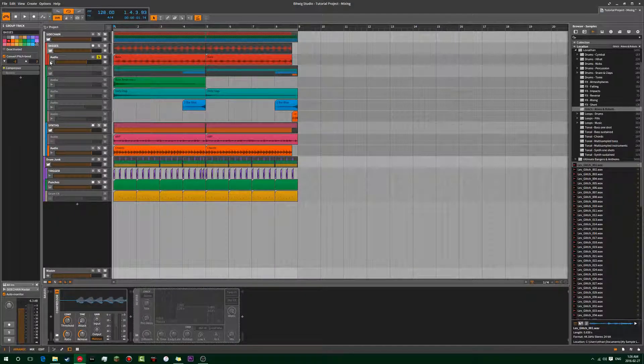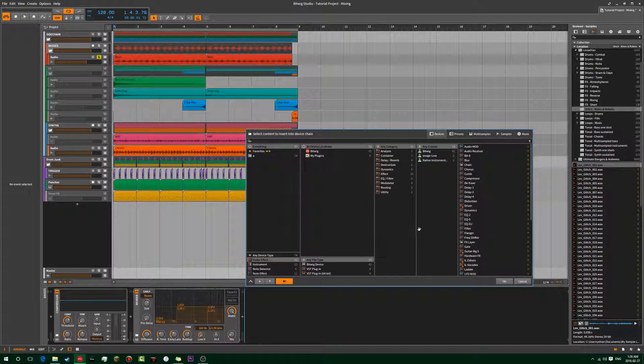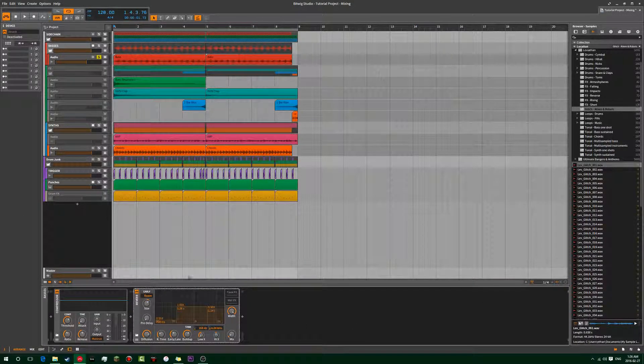I like to put a little reverb on my basses too. FL Studio has Fruity Reverb 2 which is amazing; the RC series by Native Instruments is also very nice; and Bitwig's reverb plugin is absolutely stunning — it's got a really nice metallic sound because it's a multi-band reverb. So that's the bass and the synth done — let's play them together.